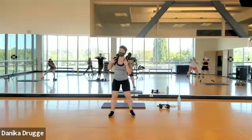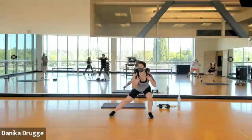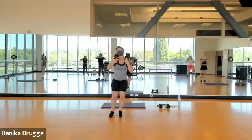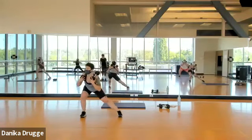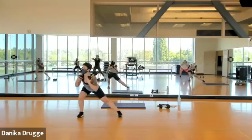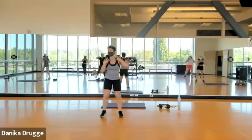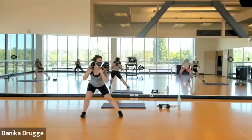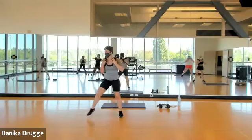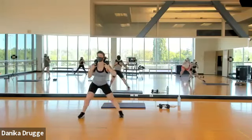Seven seconds left — get ready, you have another leg. Switch to the other side — 45 seconds here. I hope you have another leg! Thirty seconds. Fifteen more — foot faces forward. Four, three, two.